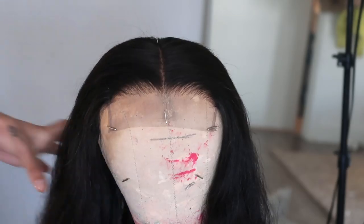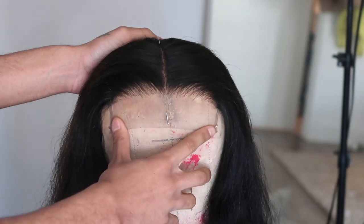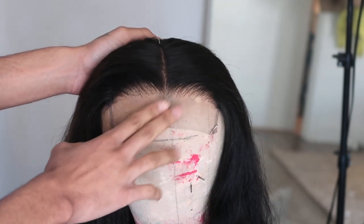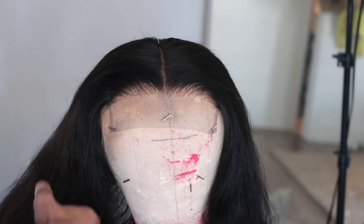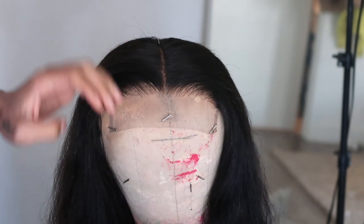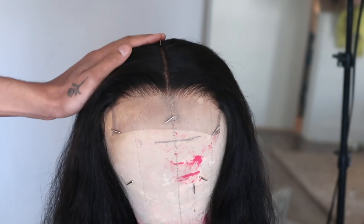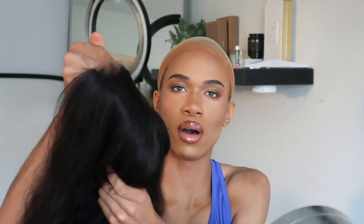I'm done plucking the unit now. Off camera I'm going to put a little bit of foundation inside of the lace to try to match it to my skin tone, and then we can start installing her. I'm gonna show you all how I'm gonna lay it down with some baby hairs and all of the tips and tricks. I put some foundation on the lace — as you can see it's now blending into my skin tone a little bit better — so I'm gonna pop her on.